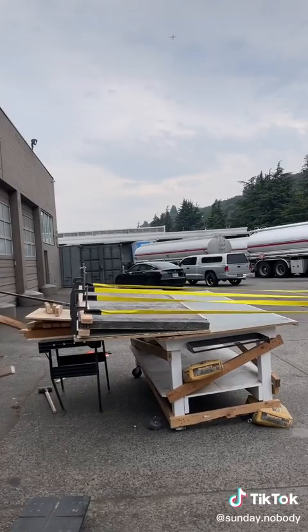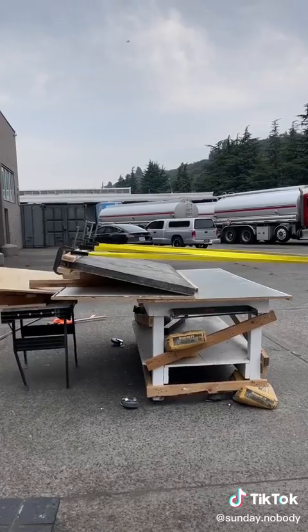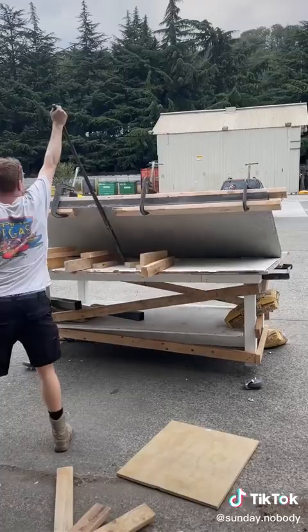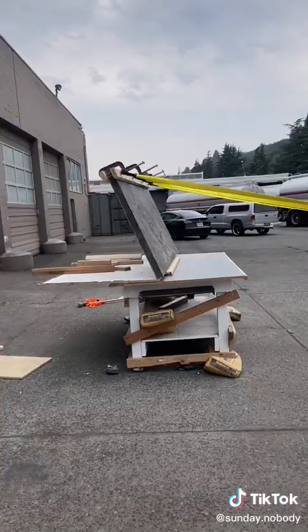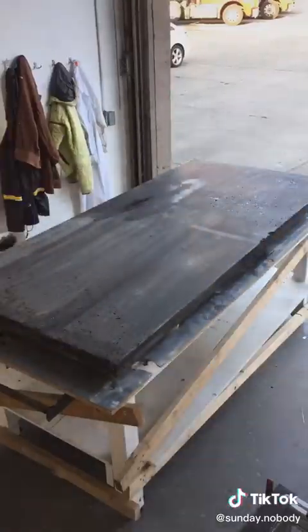I came up with what I thought was a good idea, which was attaching a ratchet to my car, but it ended up just breaking the table and then started flipping the table over. Eventually with the pry bar I was able to get it upright, then gently lowered it down and was able to dye the top part.